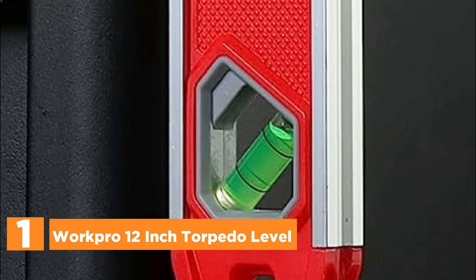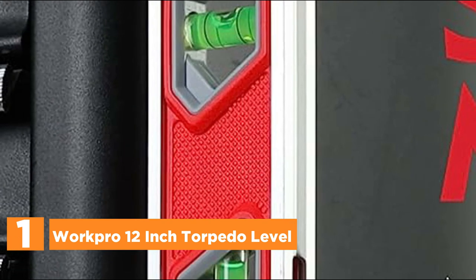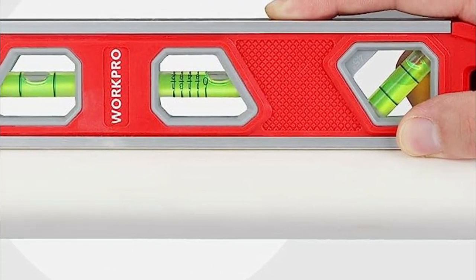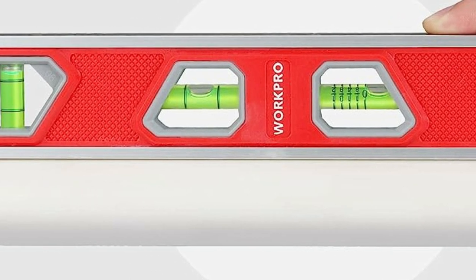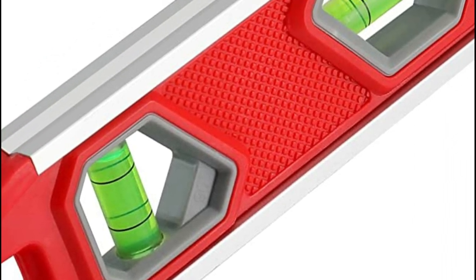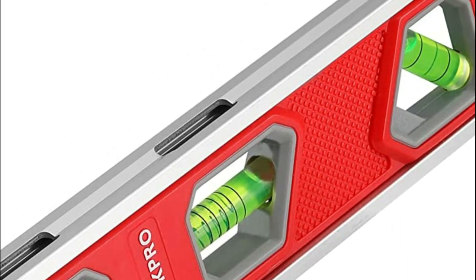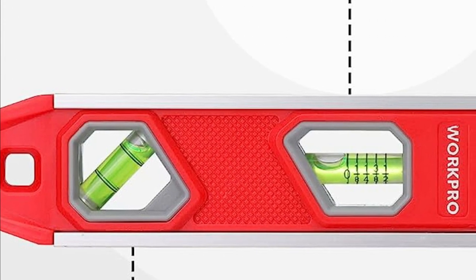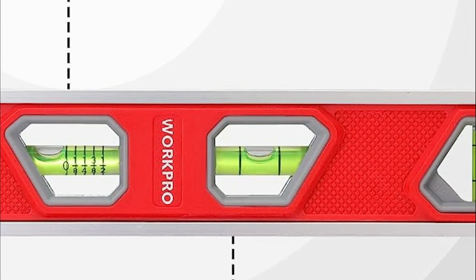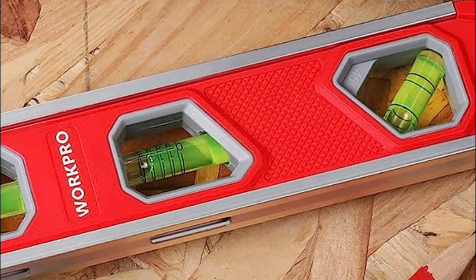The top pick in our list is the WorkPro 12-inch Torpedo Level. This versatile tool is equipped with four vials for quick and precise readings: vertical, horizontal, 45-degree angle, and multi-pitch vial, allowing you to tackle various leveling tasks with ease. The multi-pitch vial accurately measures slopes in 1 to 8 foot-per-foot increments. With a strong magnetic edge boasting a holding force greater than 2 pounds, you can enjoy hands-free operation on metal surfaces. Built to withstand daily use, this leveler features a shock-absorbing structure, and its aluminum frame construction provides exceptional strength.